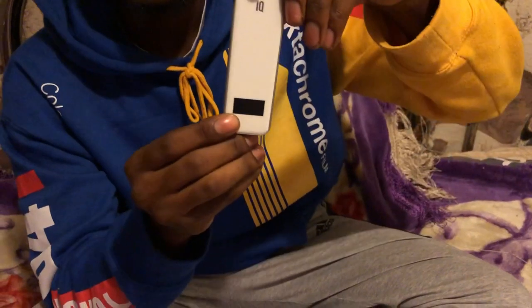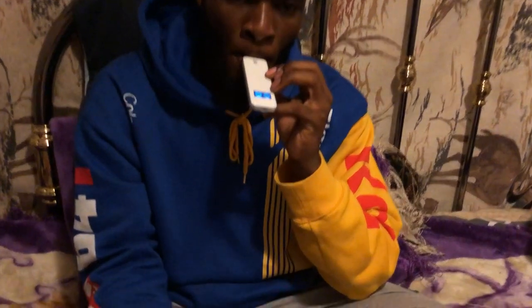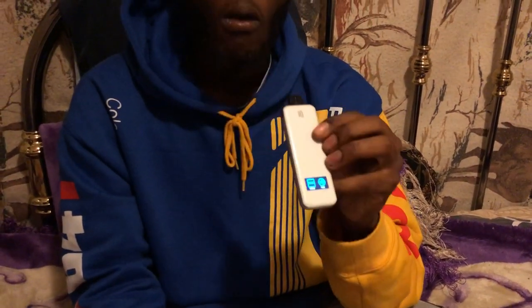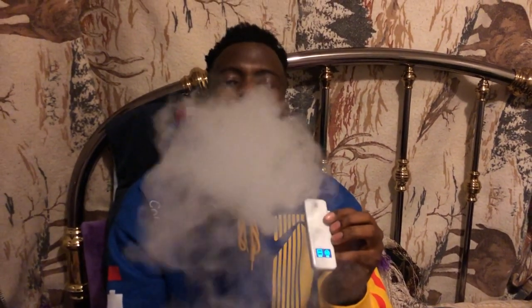It has a little LED display right here. This is the first pod system I've seen have an LED display, which I like because it's just something different and unique. It tells you the battery percentage and also tells you when you're hitting the device. The vapor production is good cloud, and as you guys know, I love clouds.